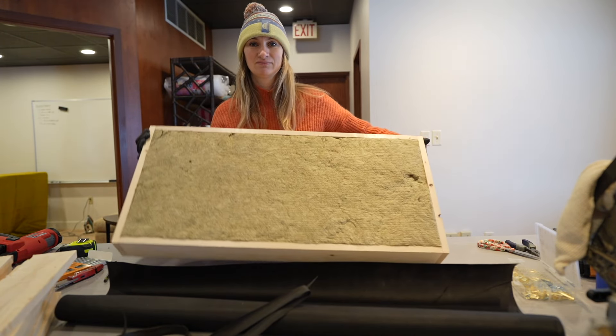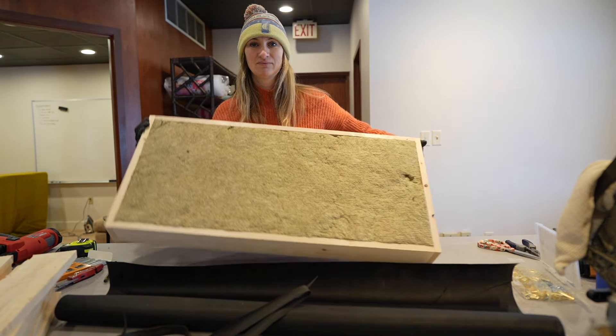Look how nice that is. Essentially, we just made an insulated box. Now we get to cover it with the pretty fabric.